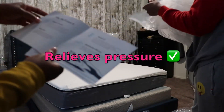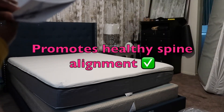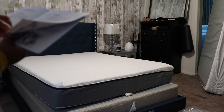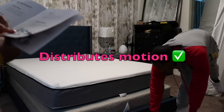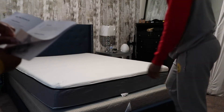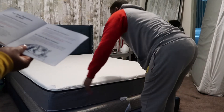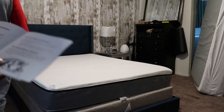It says release pressure, stay cool, supports your back, promotes healthy spine alignment so your muscles can rest and restore. And it distributes emotion — specialty foam absorbs movement so you can sleep undisturbed even when your partner is shifting around. We'll see about that. Yeah, that would be you kicking me. Yeah.